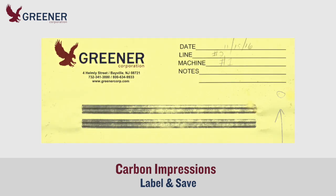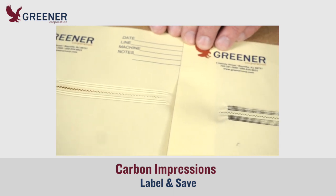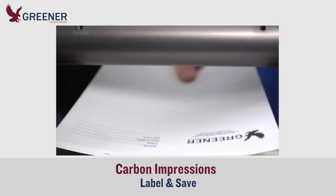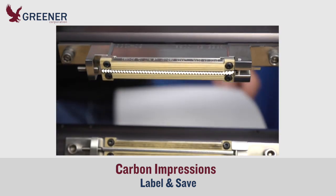Be sure to label your carbon impressions with the date, line and machine, direction arrow, and sealing jaw pair number, and to save them. Not everything these impressions reveal will require immediate action, but when urgent problems do occur, you can compare current conditions with previous results and recognize what has changed to resolve the issue.